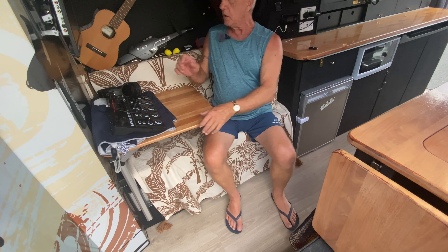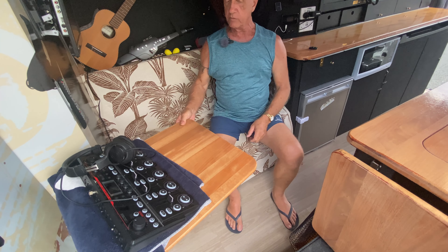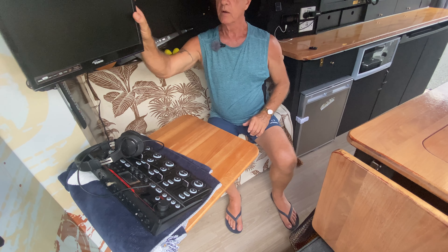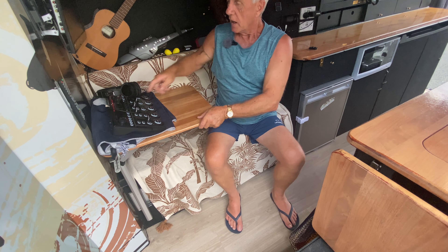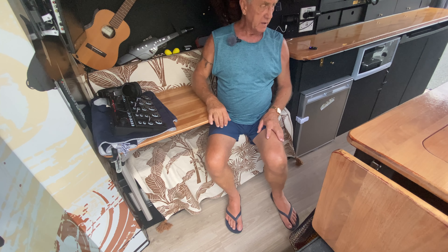This is my lounge — what I call my lounge area. I've got my Laguna table which is great, very versatile. My TV up here comes out and moves around. All my music stuff — of course an RC-505 Mark 2 loop station which I'm playing with.